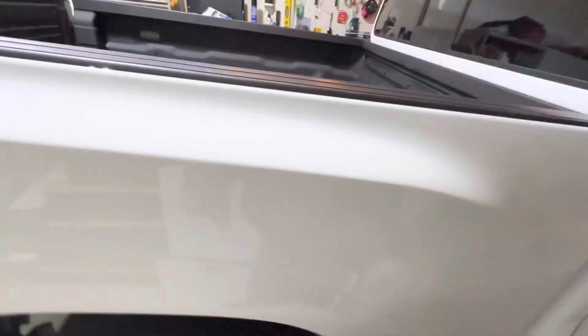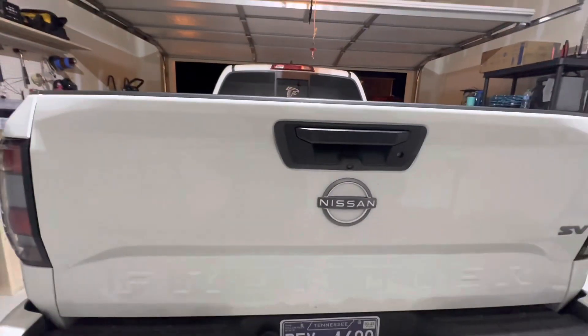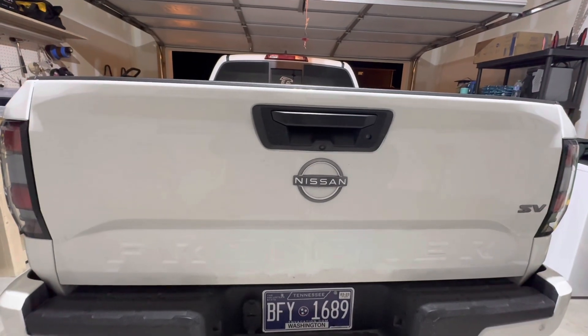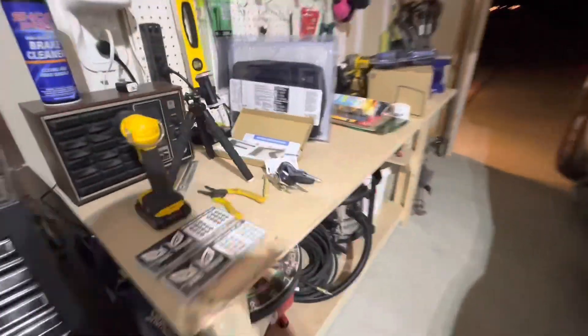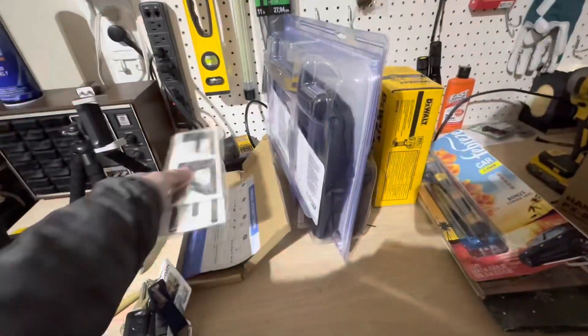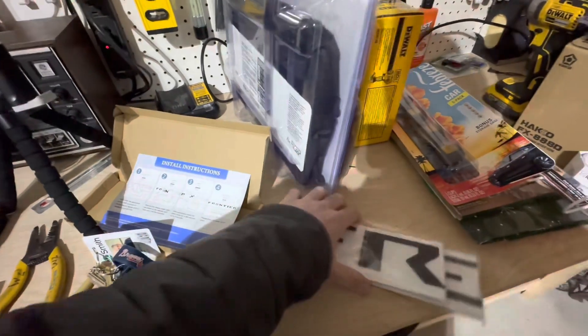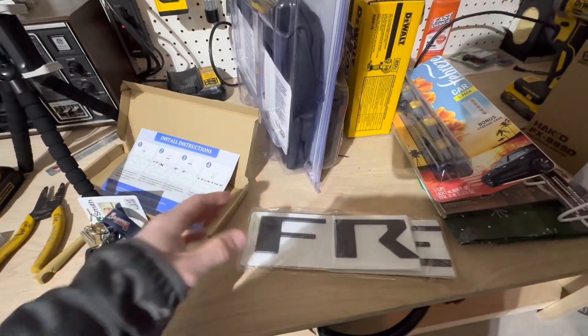Right now the Frontier tailgate is just white, so we're going to be putting on the lettering. We got them on Amazon and they came in this box right here. We're going to prep it, clean it, then we're going to use some alcohol wipes.